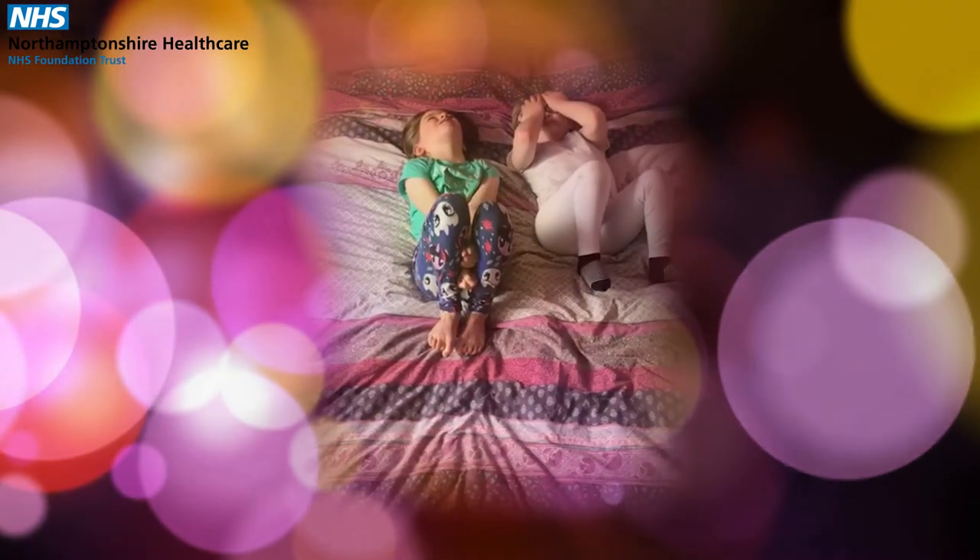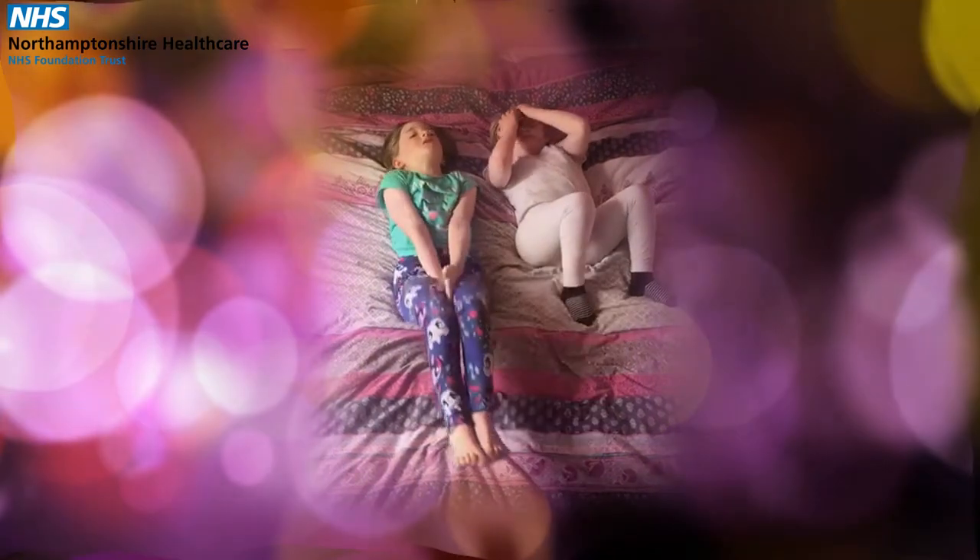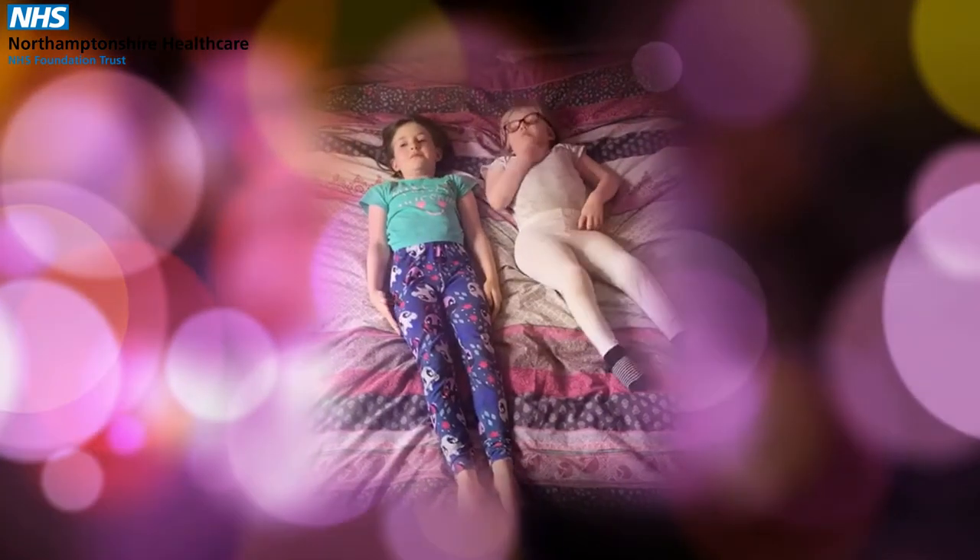One, two, three and relax. Can you feel the difference and lightness in your body?